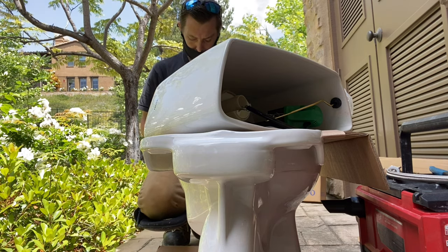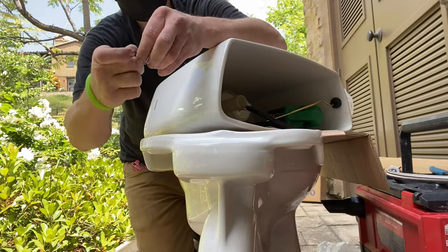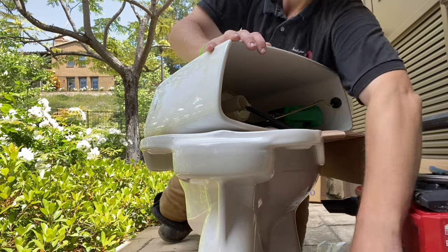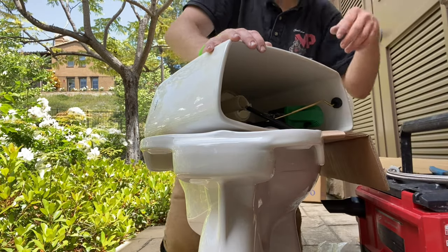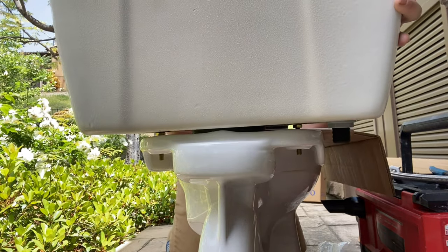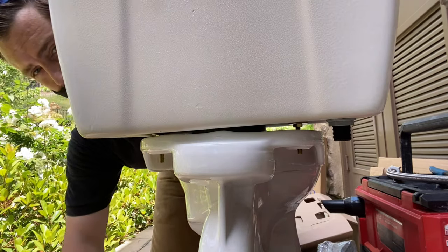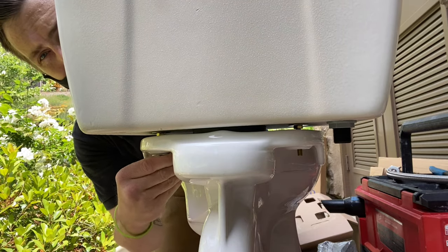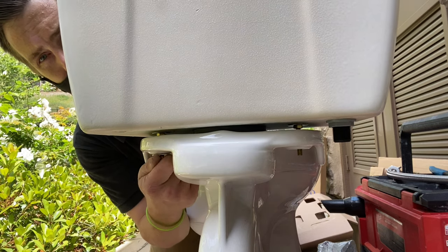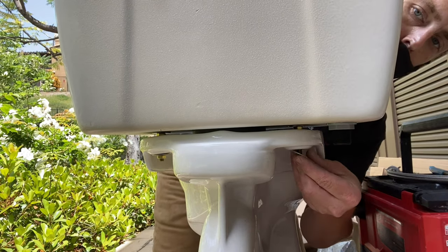To me, if you can afford it, it doesn't make any sense to go any other direction than Toto, especially with their one-piece models. But the Drake is, without a doubt, the most superior two-piece toilet in its class. I know they show American Standard and stuff that'll flush golf balls, but my question is — the toilet will flush golf balls, but it doesn't put enough water out to move those golf balls down the sewer system. So in reality, you're kind of doing yourself an injustice by putting in a toilet that'll flush stuff that's just going to get clogged in your sewer system.